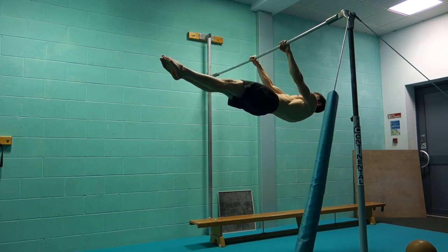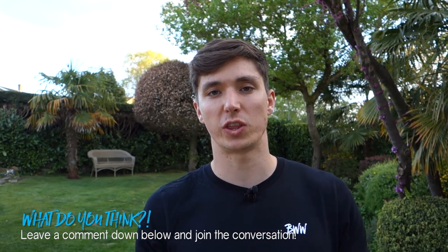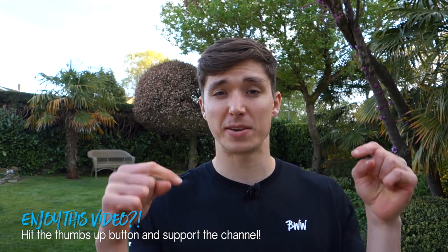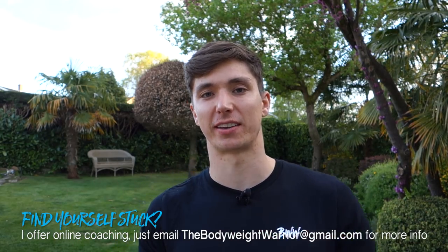That's everything you need to achieve the front lever — all you need now is time, consistency, and patience. It took me three years from when I first started training it to getting consistent five-second holds in the full position. Even now I still train it most sessions because I enjoy the movement, but you do need to maintain that strength. It's a tough position especially if you're tall — I'm 192 centimeters — but if I can do it, I'm sure you can. Leave questions in the comments, join the Bodyweight Warrior Facebook group, hit the thumbs up, subscribe, and have a strong week.